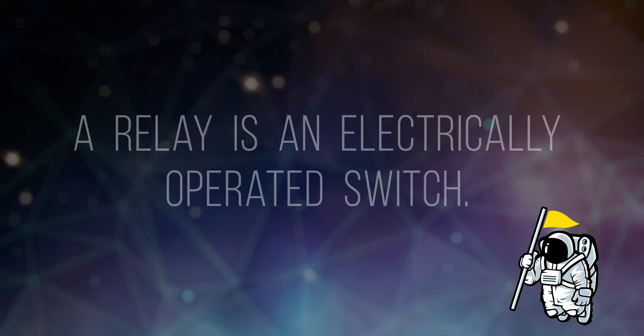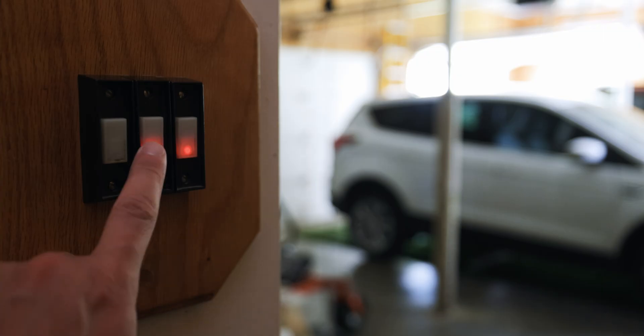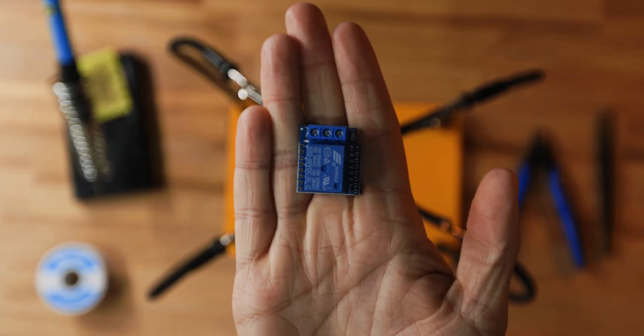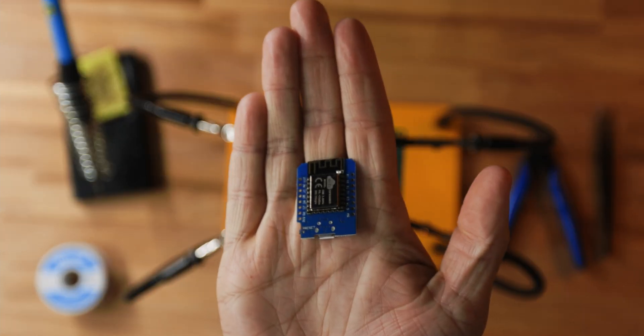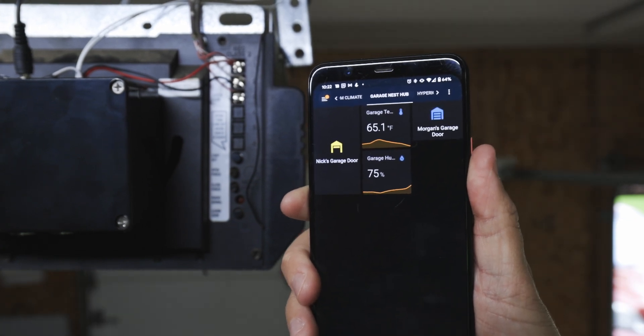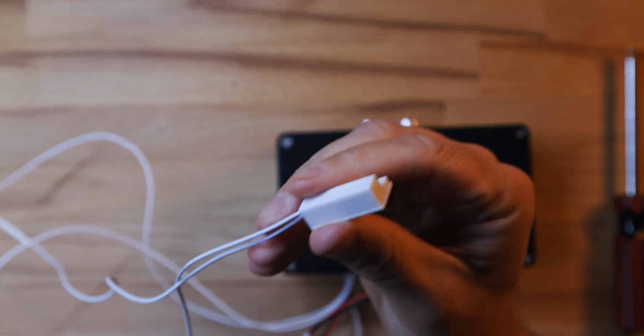The first thing a smart garage door needs to be able to do is open the garage door, and that's done with a relay. A relay is something that completes an electrical circuit — your garage door already has one, that's what your garage door button is. I'm going to simulate a garage door button with a D1 mini relay shield. A relay doesn't really do anything by itself; it needs something to control it, and for that I'm going to use a D1 mini. The D1 mini is what makes a relay smart, and this allows me to connect it to Home Assistant. But a smart garage door isn't very smart if it can't tell you if the garage door is open or closed, so for that we're going to use a reed switch.